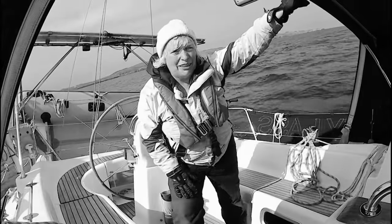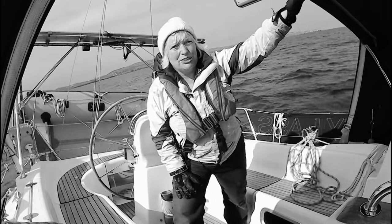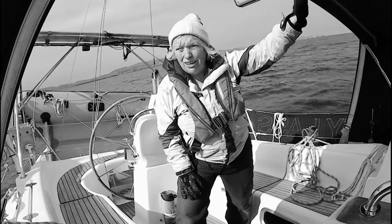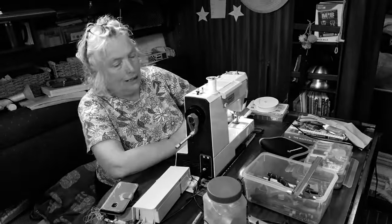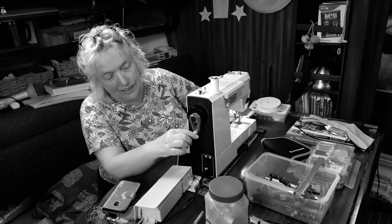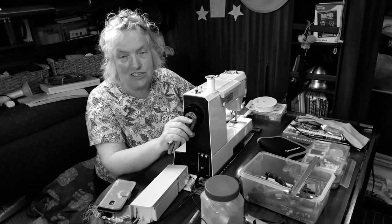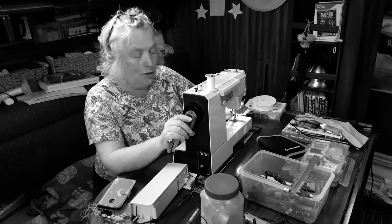Well, it's all go here on Salty Lass. Beverly is currently trying to fix our impeller. I jury rigged this to try and make a handle, but unfortunately it's just not good enough. It's not working properly.